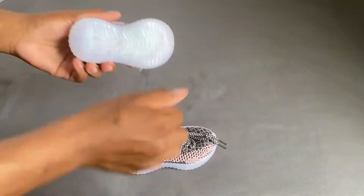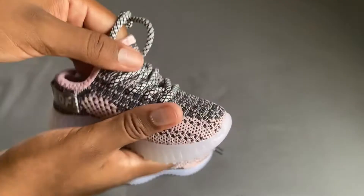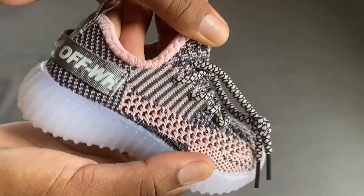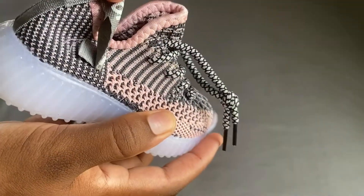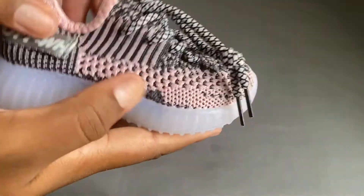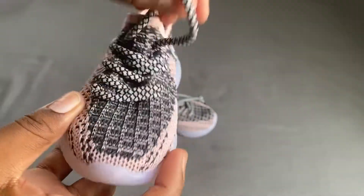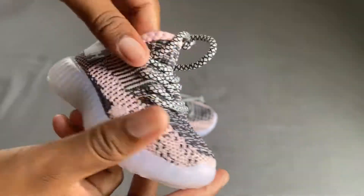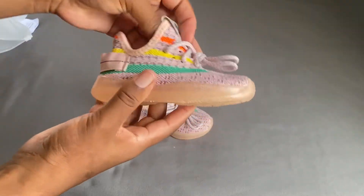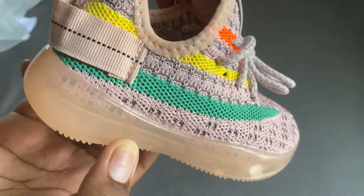I keep hitting those shoes because they're actually supposed to light up. Like the pink one, but for some reason the light is not coming on. I really like those shoes.